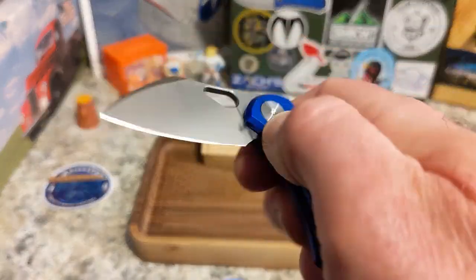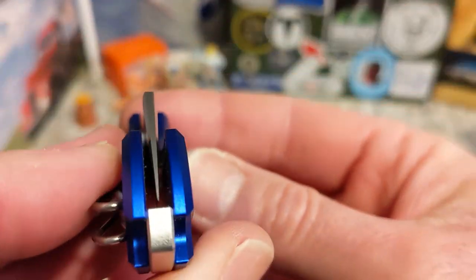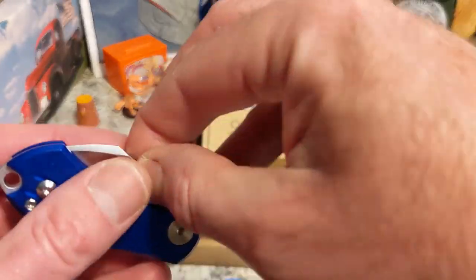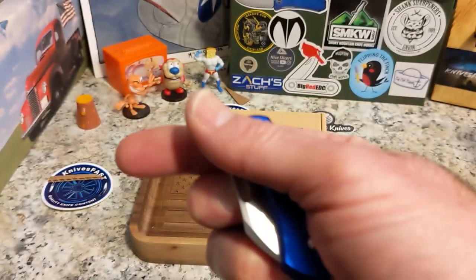It's not terrible. You've got to get past the detent, and it's a shaker, not a dropper. It is dead centered, and the detent is fantastic on this one — really good. That's how you can get in here, get a hold of it, and flick that sucker.